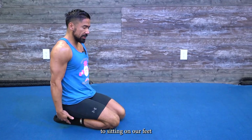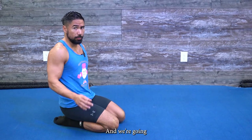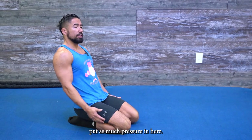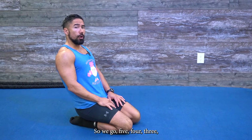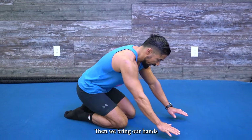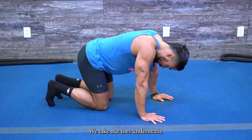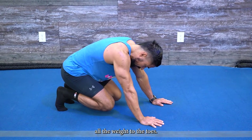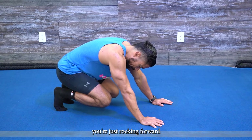The first thing we want to do is get used to sitting on our feet. We're going to hold each stretch for about five seconds. Sit back, lean back, and put as much pressure in here — five, four, three, two, one. Then bring your hands to the ground, tuck your toes underneath to stretch out the feet. Put all your weight into the toes and rock forward and back.